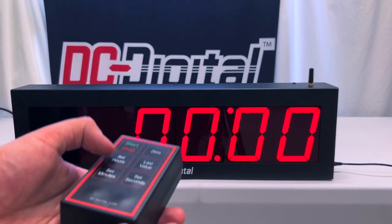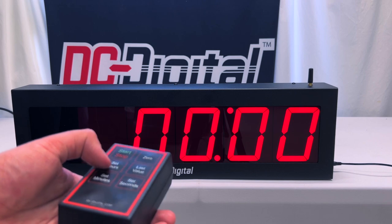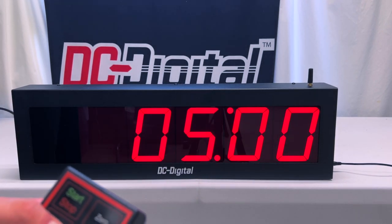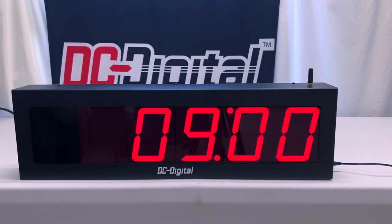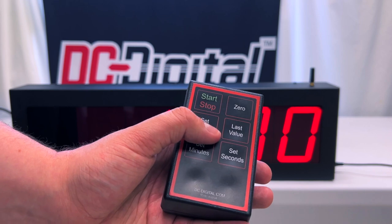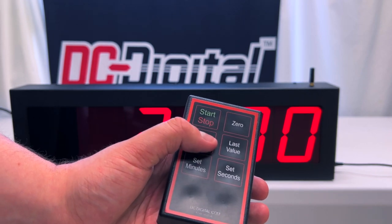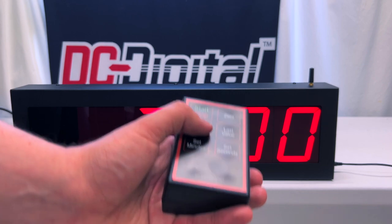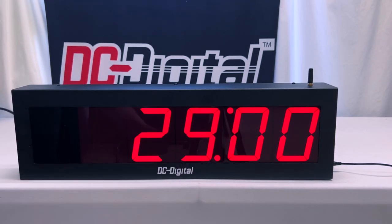So first things first, we're going to set the hours. We press the set hours button, and as you can see it's currently incrementing by ones. It'll stop once you press the set hours button again, and that will set the number of hours to count down from. We're going to press set hours to stop it, and as you can see we have a total of 29 hours that are currently set.